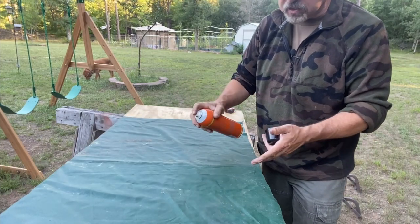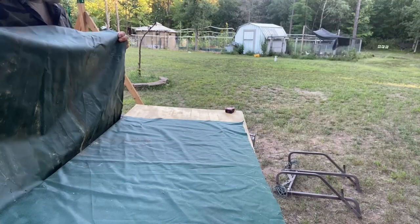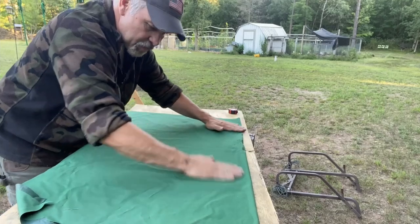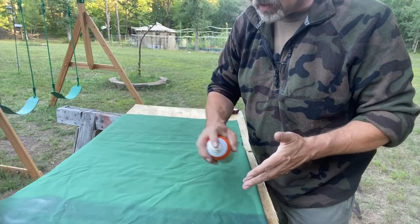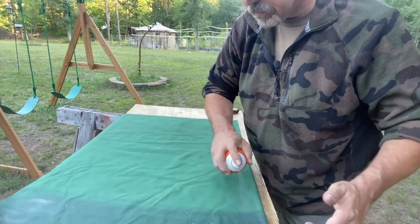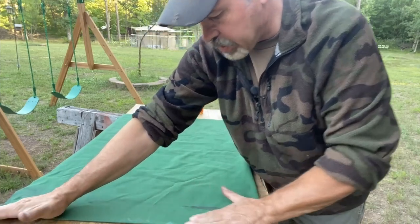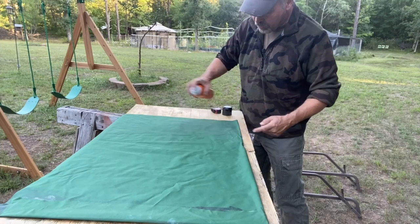We'll take the spray adhesive and make this double layer into a single layer by just sticking it together. Use plenty of glue, then wait for it to get a little bit sticky before you fold it over on itself and smooth it out. It doesn't have to be perfect — pretty good is going to be good enough. Now I'm going to fold the ends in to get this something closer to the right size. A little bit of spray adhesive, fold it over — that'll give my grommet something real solid to grab into.